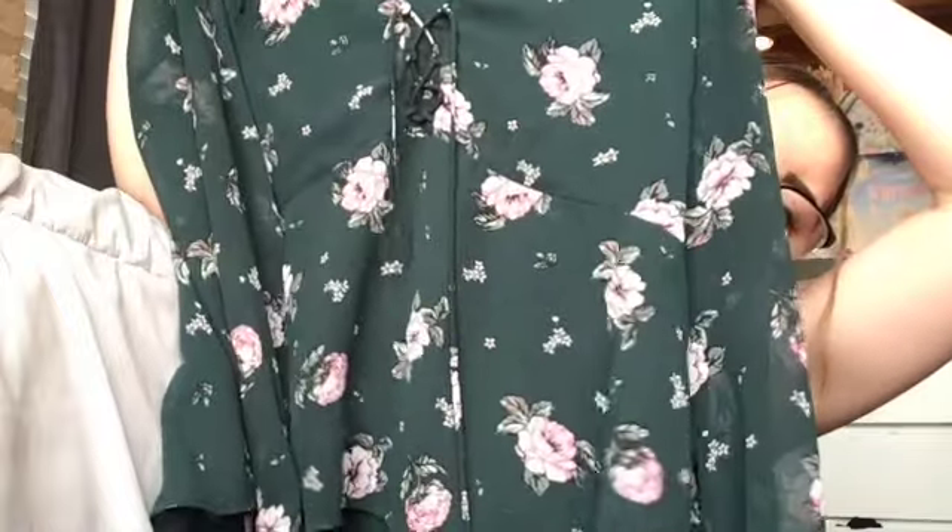The second shirt is this adorable green long sleeve shirt and it's pretty flowy so it's not too hot. I would probably tuck it into the front of the pants and I just think it's super cute yet super professional.